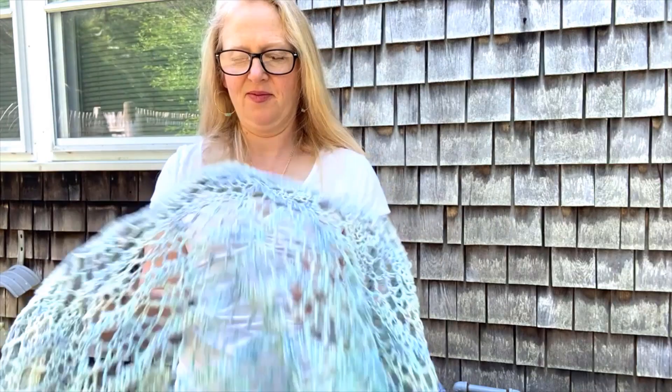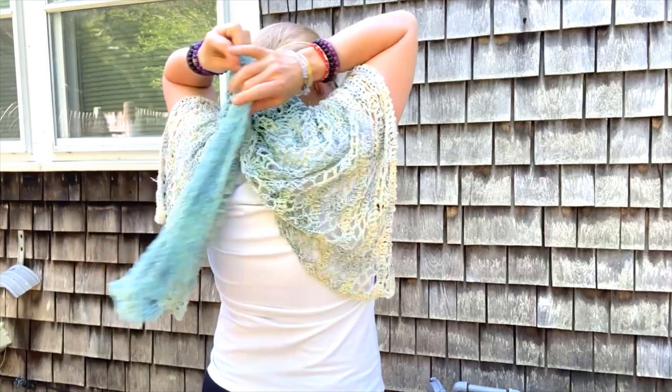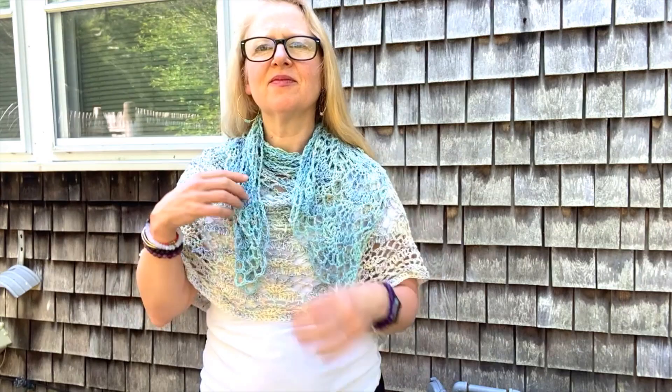Another favorite of mine is where you just lay it over your shoulders. Of course, you can also take the ends and pull those to the front. You can either leave them out like that or you can tuck them in. Isn't that pretty?